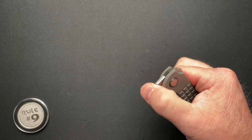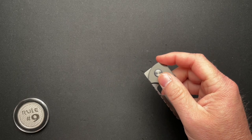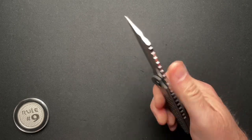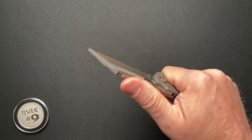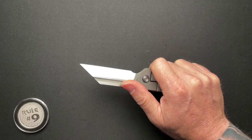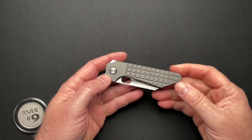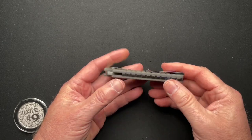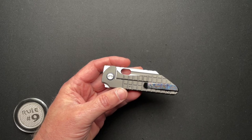As you can see, there are multiple deployment methods. It is a flipper — a front flipper, a regular flipper, and a thumb deployment. Even I can finger flick it. This one has titanium scales, a timascus backspacer, timascus pocket clip, and timascus pivot collars.